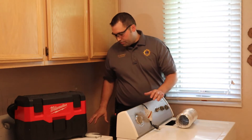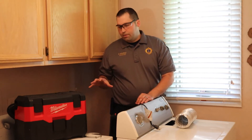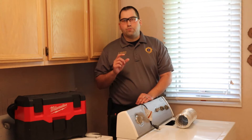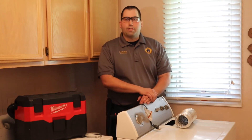Now that we've inspected the duct work, we want to remove it from the back of the dryer and start cleaning. We're going to use our brushes and vacuums to clean underneath the dryer and on the rear of the dryer, paying special attention to the dryer outlet. Once we've completed that, we're going to move outside to complete the cleaning.